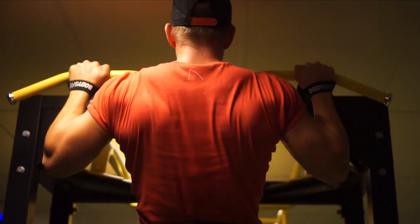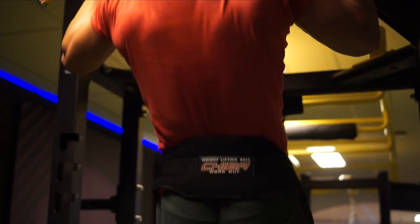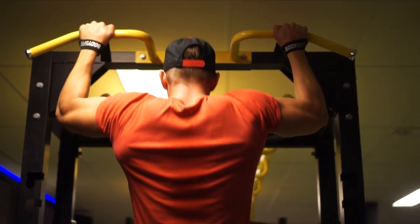I'm actually doing weighted pull-ups. I have been doing pull-ups for years, so for me it's fairly easy to do bodyweight pull-ups, so I like to add some weight to it. If you want to keep progressing every single workout, you have to add weights eventually.